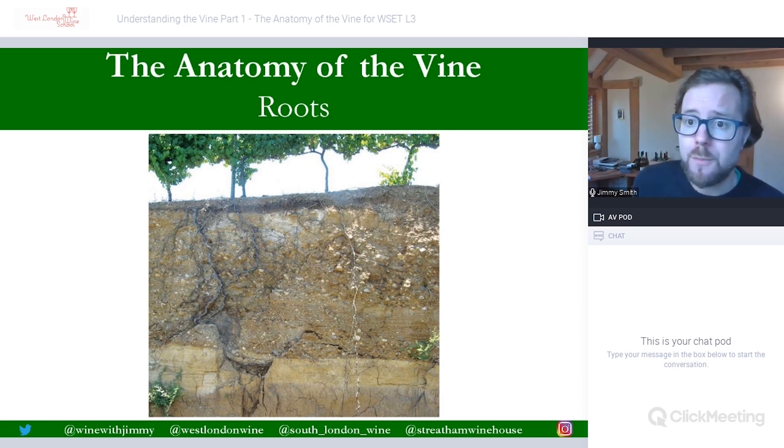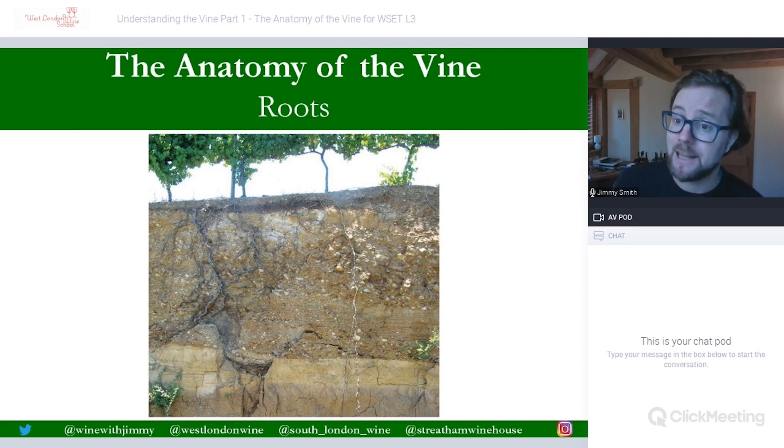That brings me to the end of this first part of the vine series and the anatomy of the vine. I hope you found this useful and you're able to now identify key parts of the vine for the level three. There are no written questions at this point — they will come at the end of the vine section and we'll go through those, available on the Wine with Jimmy website e-learning portal. Have a go and subscribe — you will not be disappointed. Plenty of video footage and plenty of help and support there to get you through your WSET level three certificate. Thank you so much. I've been Jimmy Smith of Wine with Jimmy — I hope to see you soon. If you're in London, come and see us for a class, a glass or a bottle at my wine bar Stretton Winehouse.